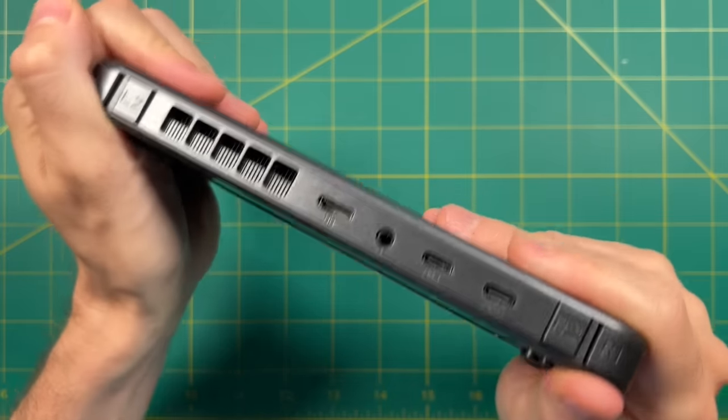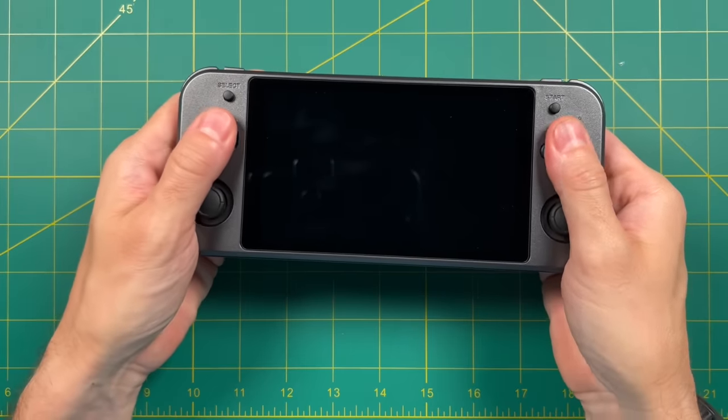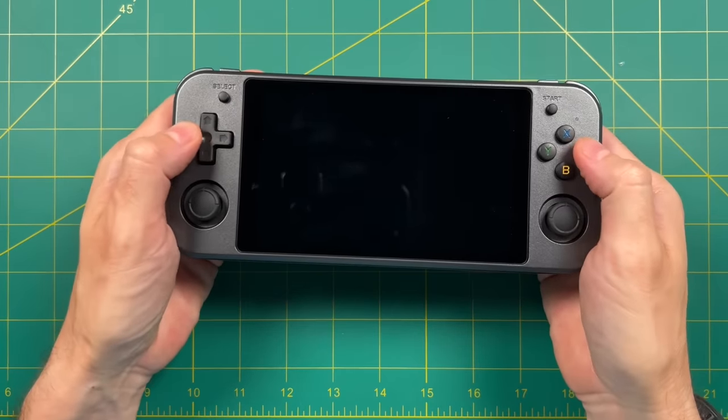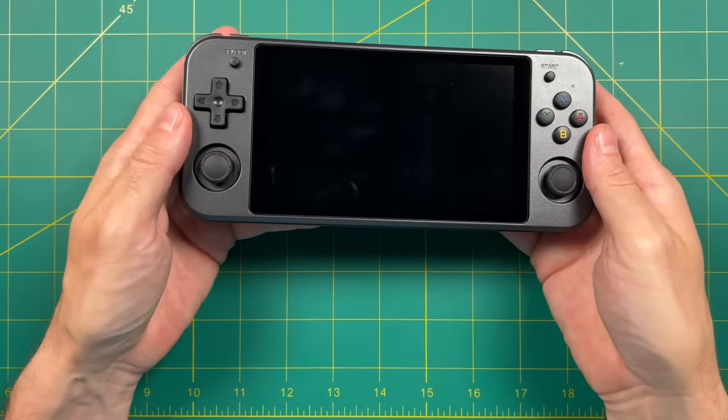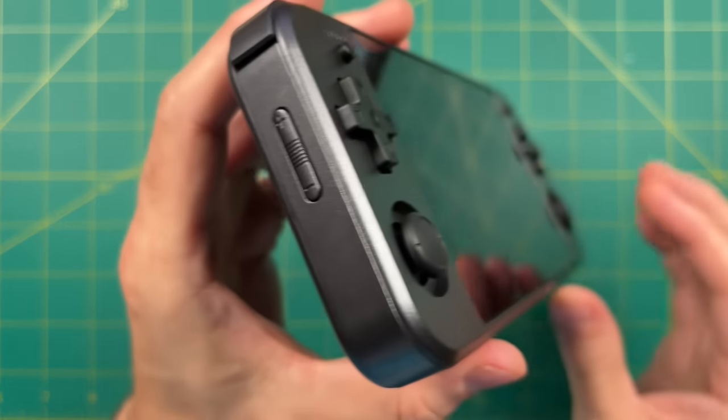It's made out of plastic, but I don't think it's going to snap anytime soon. As expected, this Amronic device has a premium feel to it — I wouldn't expect anything less. I would say it's a familiar feeling device, just bigger and heavier.